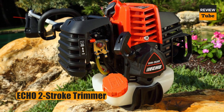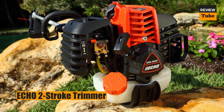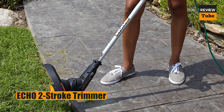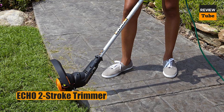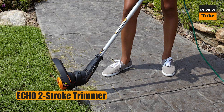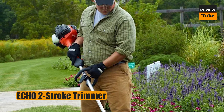The handles are padded and ergonomically shaped for comfort, and are also designed to greatly reduce the amount of vibration that reaches your hands and arms. When the string runs out, the Echo Speed Feed system requires no tools and takes only seconds to reload — no frustrating fuss or bother. With a 17-inch cutting swath, you can work your way across the lawn quickly.